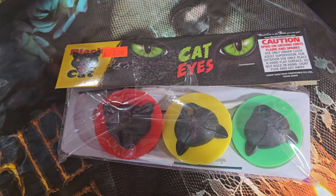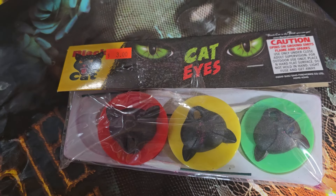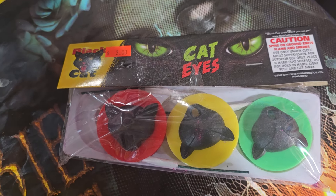We have the Cat Eyes. These are three bucks, a buck a piece. They spin and they have a colored smoke out of them. I really like these.